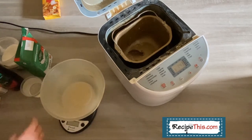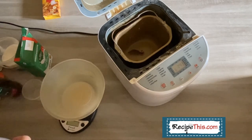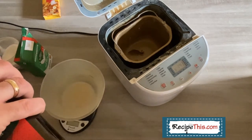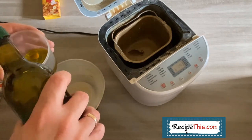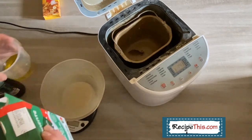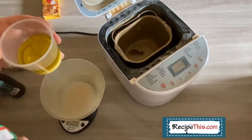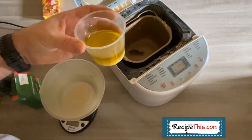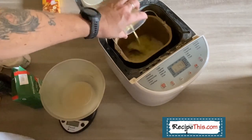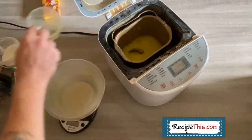Right, hello. So we will start with the 200 ml of water into the bread machine. Then we will use 50 ml of olive oil and 50 ml of milk. I always mix them together because I just think you get the best results when they're mixed together first. So you add that to your water, mix out the tub, and we're done.